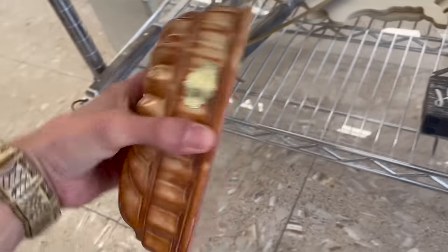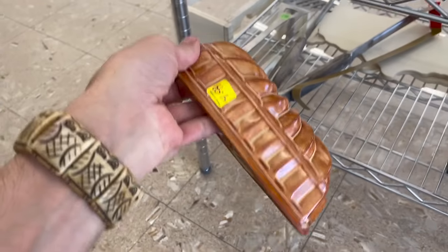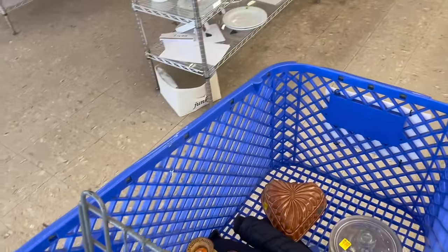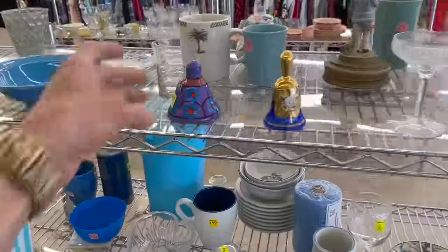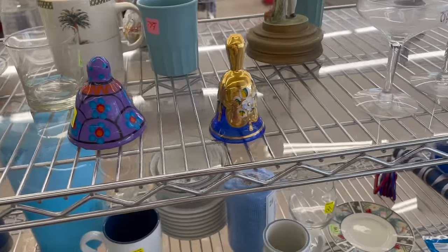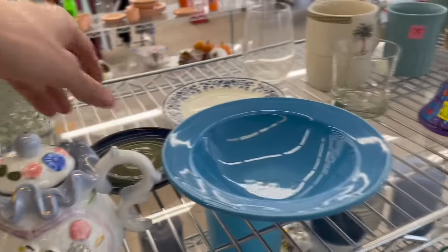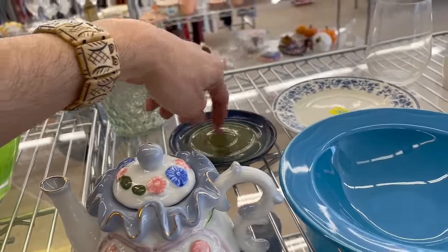Look at this one — made in Italy. So that one is probably made in Italy too, they're almost the same. Oh my gosh, $5, and it's half off so I'm getting it for $2.50. I'm just going to do research — it's half off so just put it in the cart, because I know I could get more than that. Here's Mexican pottery — it's a bell, $6. I don't think it's worth $6. If it was a figurine, maybe. Oh, it's missing its clapper.